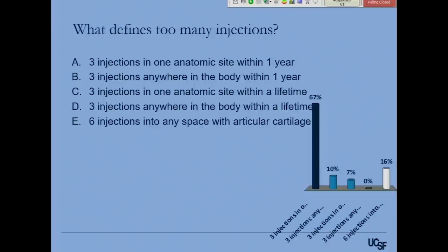So the answer options included things like three injections in one anatomic space is too many, six injections into any space with articular cartilage is too many, or three injections anywhere in the body in a lifetime. The answer is: we don't know. There is absolutely zero data on whether injections are safe or not. I caution you not to tell patients, 'you had an injection three months ago, therefore it's unsafe.' You can say it didn't really seem to help, so maybe another injection is not necessarily beneficial. We don't have enough data to say what's safe and what isn't.